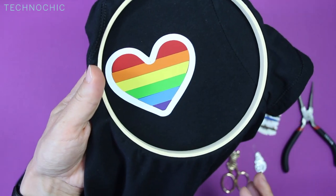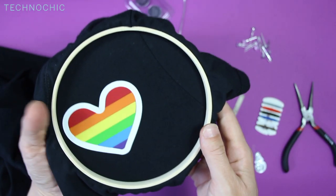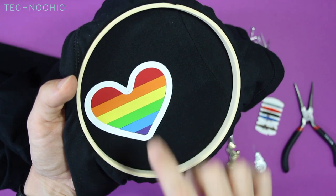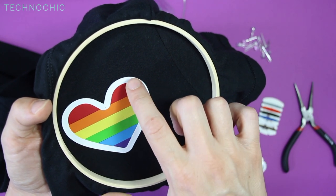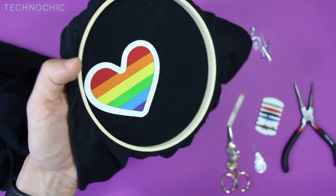Now I'm going to lay out where I want my LEDs to go. I'm going to utilize the white area on the outside of the heart and add my LEDs around the heart. I've decided I'm going to do one on the top, one on the bottom, and then about six, seven, eight LEDs total on it.